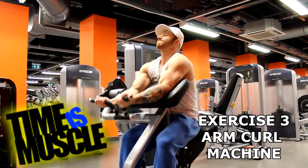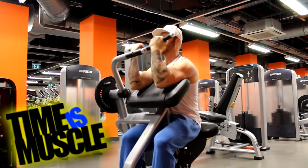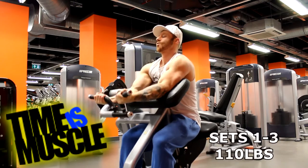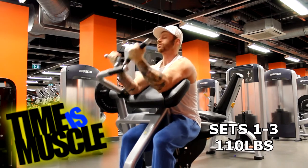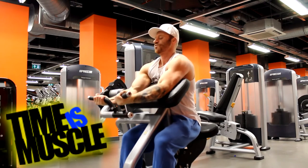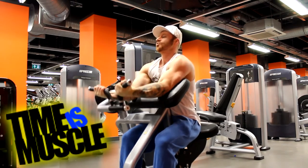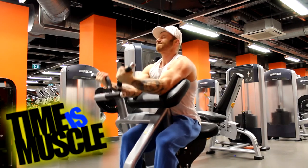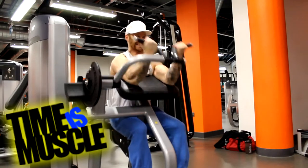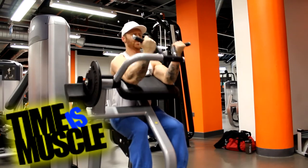Here's one of those exercises I revisited — the arm curl machine. By this time my arms were quite depleted, so heavier weights were not what I was able to adopt. It's just all about getting blood into that muscle as much as possible and exhausting the biceps, but most particularly exhausting that short head.